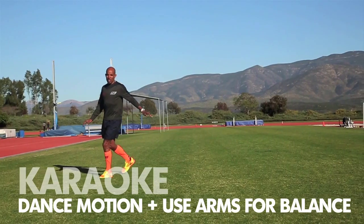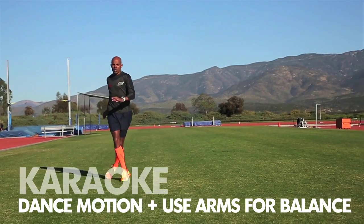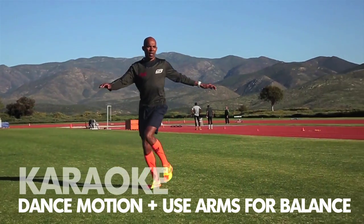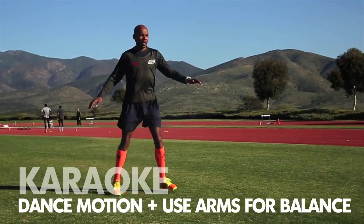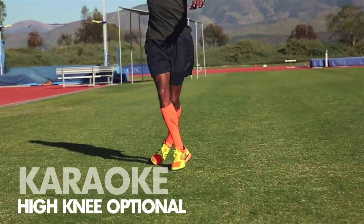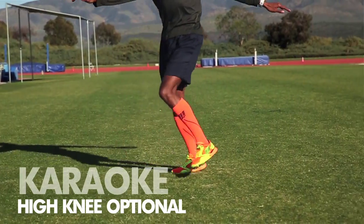Yeah, the karaoke movement that I do in my drills is fun. You kind of almost dance a little bit, do side movements, and put a little rhythm to it. You can also do it with a high knee or just do regular karaoke. Most all sports use it.